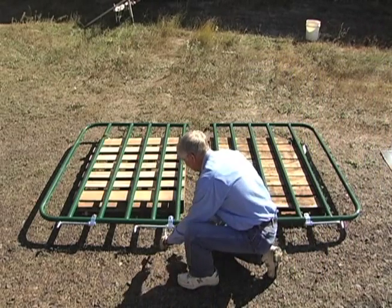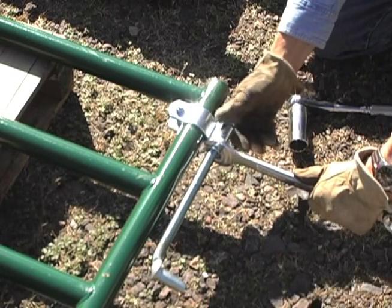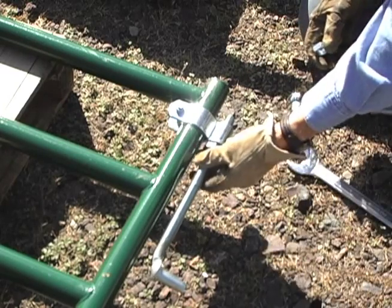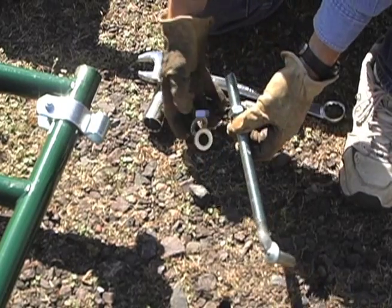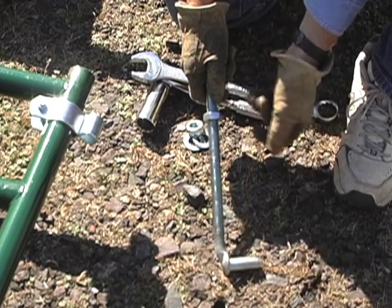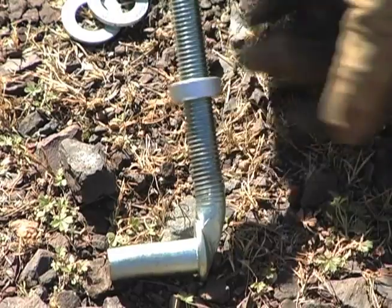Most gates arrive with the hinge pins attached for compact shipping. You'll need to remove them because they are usually not in their correct positions. After you've removed the pins from the gate, remove one nut and the two washers from each hinge pin. Then turn the remaining nut to the bottom of the threads.